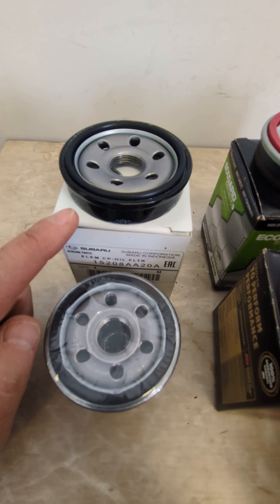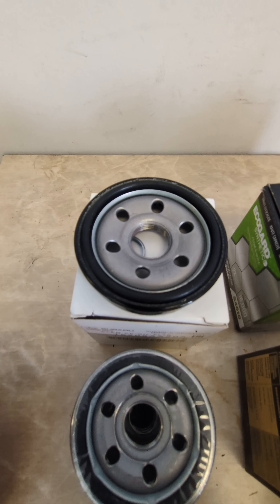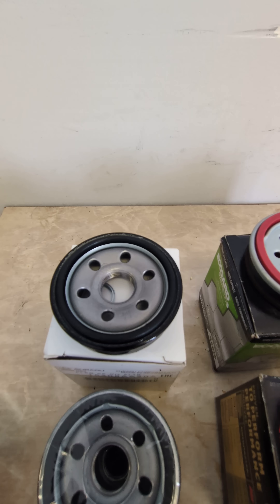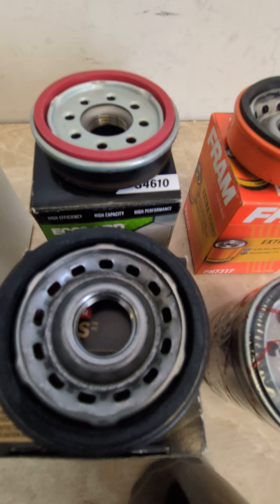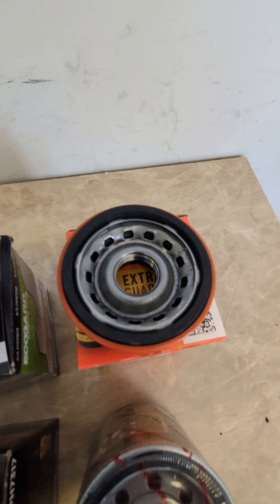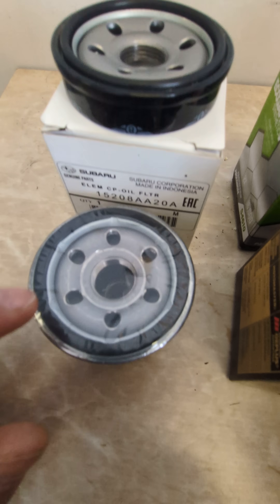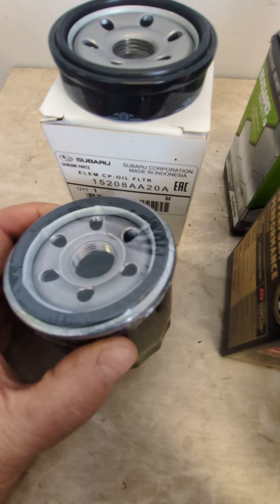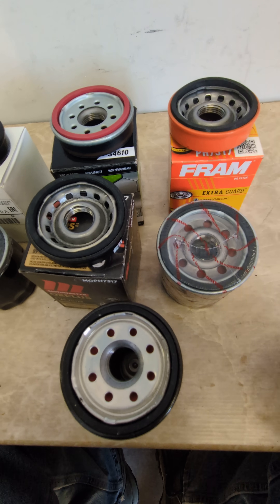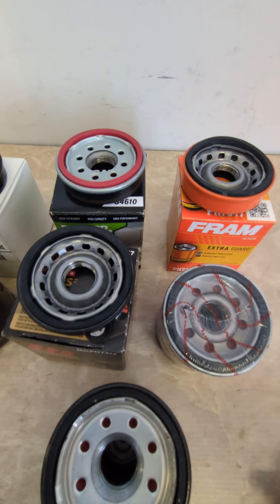Over here we have a genuine Subaru filter, and it has that type of base — it's got larger holes. But a lot of people think that this is the type of base that's supposed to be on a Subaru oil filter. No, it's just what the manufacturer is building. This one is different too — it's from China, and they have pretty well the same type of base. So as we see here, there are many different types of inlet holes for oil filters.